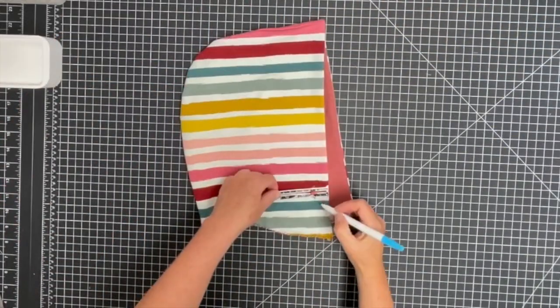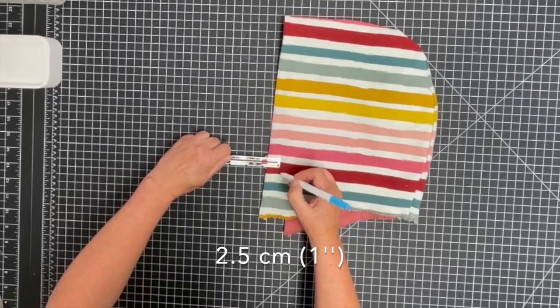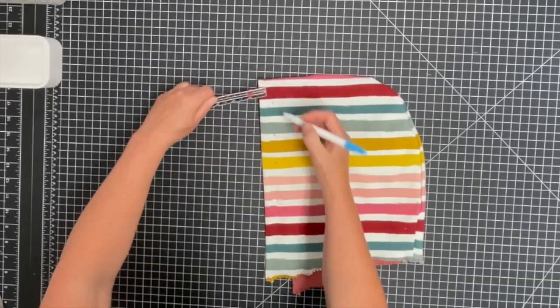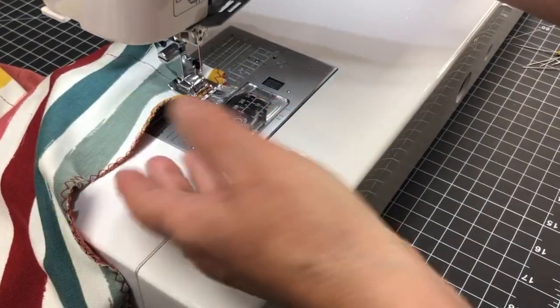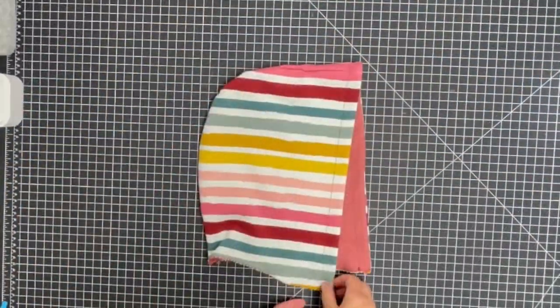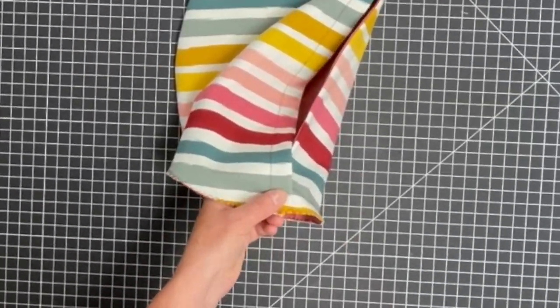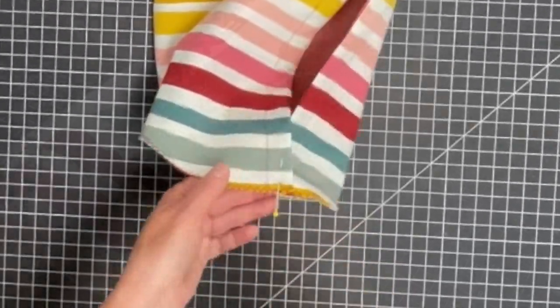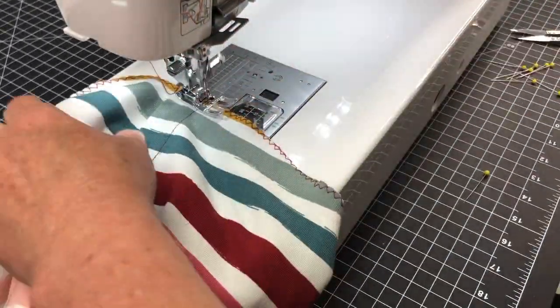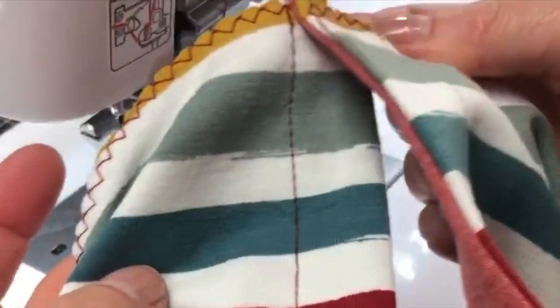Mark the top stitch line 2.5 cm (1 inch) from edge, and topstitch without stretching the fabric. Overlap the corners, matching the single notches, and baste. The hood is now ready to be attached to the neckline.